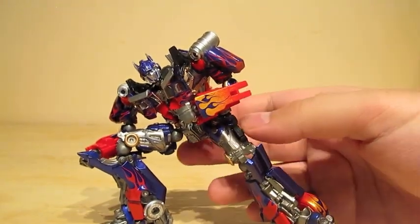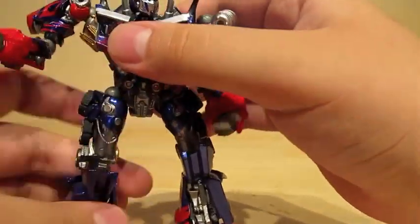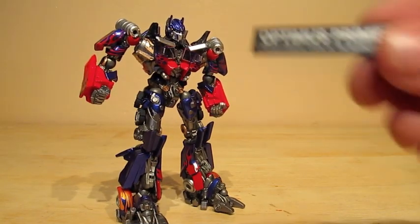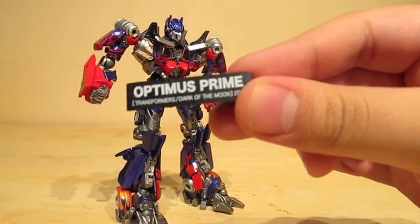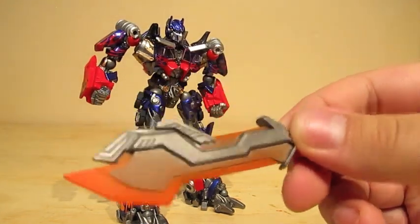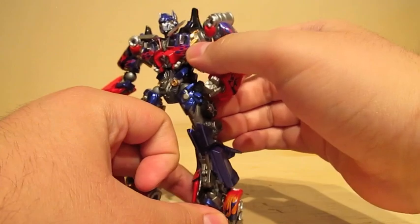That's Starscream, but you get the point. This Prime can have weapons and different hand poses on his arms. Let me show you the little label — it says Optimus Prime from Transformers Dark of the Moon 2011. Now let me show you the first weapon: his Energon Blade. He only has one blade, not two like in the second movie. Hopefully they do a little packet where you can get the other Energon sword, and maybe some hooks and a different hand.